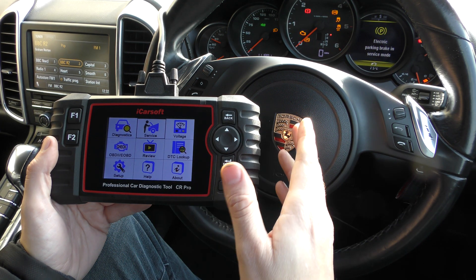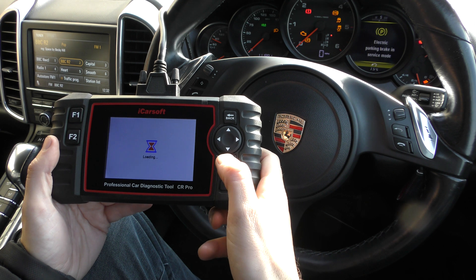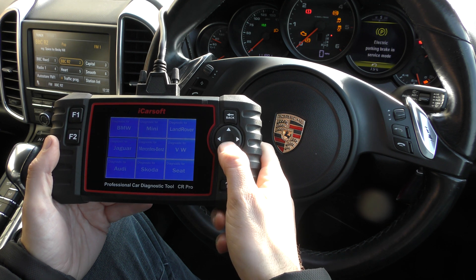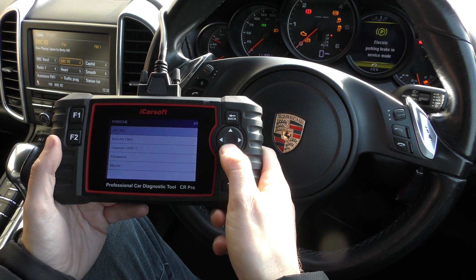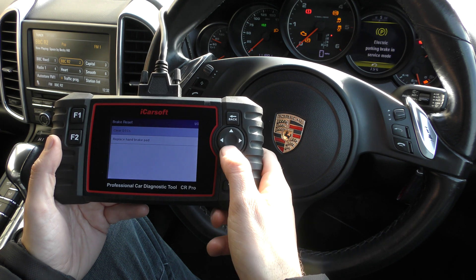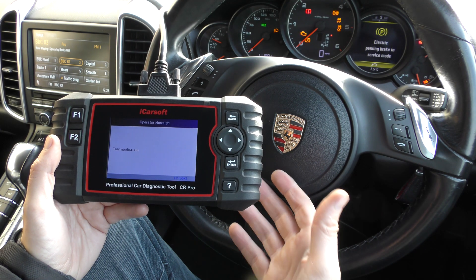With the tool plugged into the vehicle, we need to click on to Service, click on to Electronic Parking Brake, and then find your manufacturer — in this case it's Porsche. It might ask you to select your vehicle, it might not. We're going to go to Replace Hand Brake Pad, which means the brake pads.